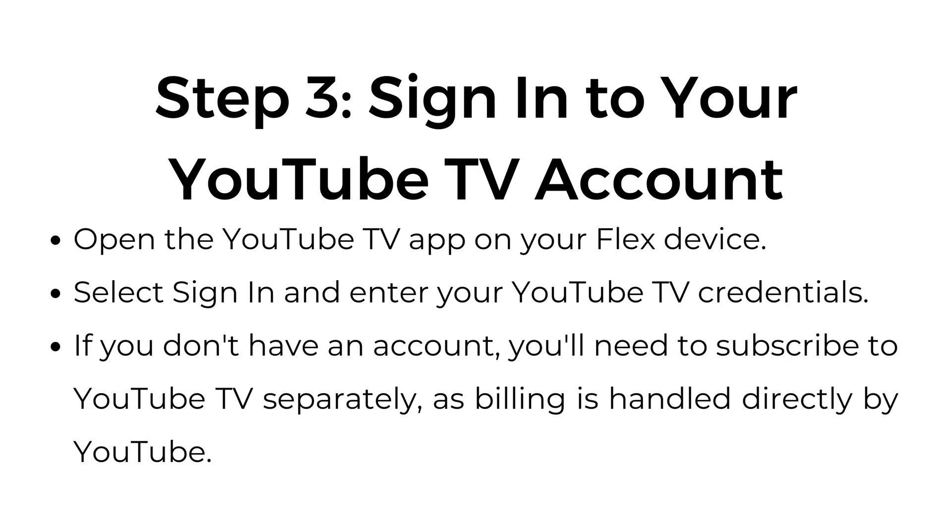Step number three: sign in to your YouTube TV account. Open the YouTube TV app on your Flex device. Select sign in and enter your YouTube TV credentials. If you don't have an account, you'll need to subscribe to YouTube TV separately, as billing is handled directly by YouTube.